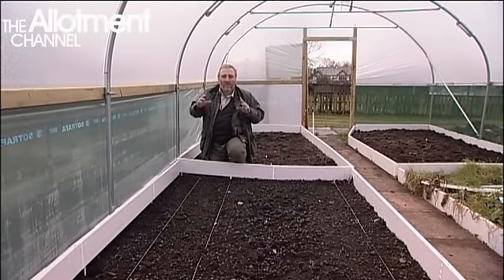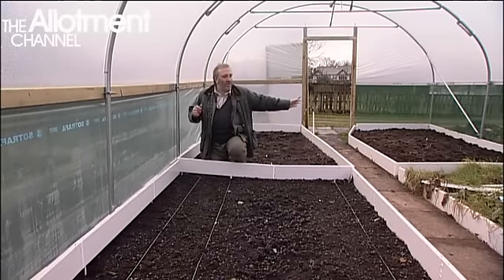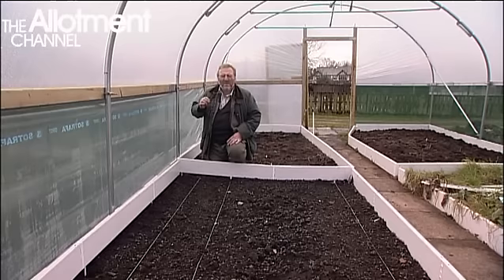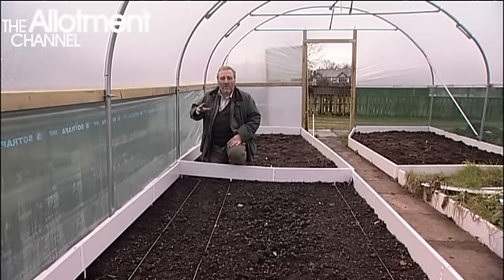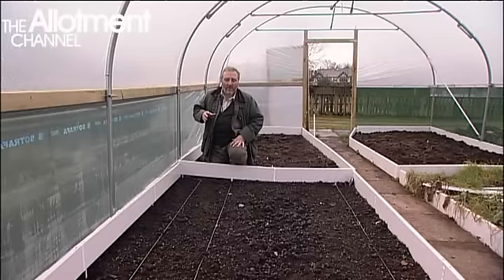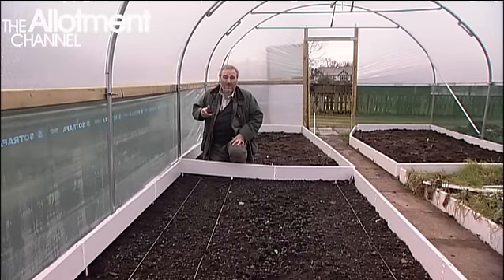In the summertime when the sun is cracking the flags, the fact that we've got a mesh side will make this interior absolutely perfect for growth. So January: not much going on — clearing of beds, the building of a path, and someone's got some early carrots in. Fantastic fun in the polytunnel.